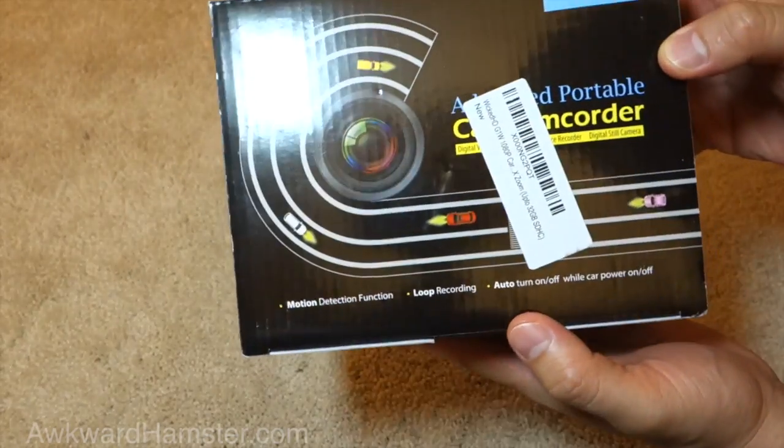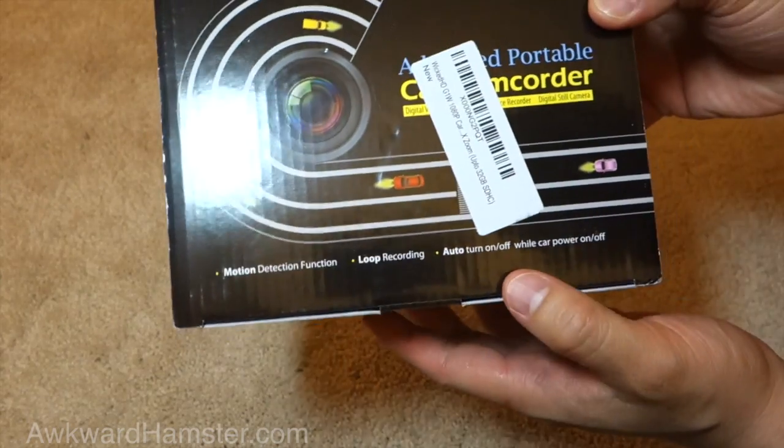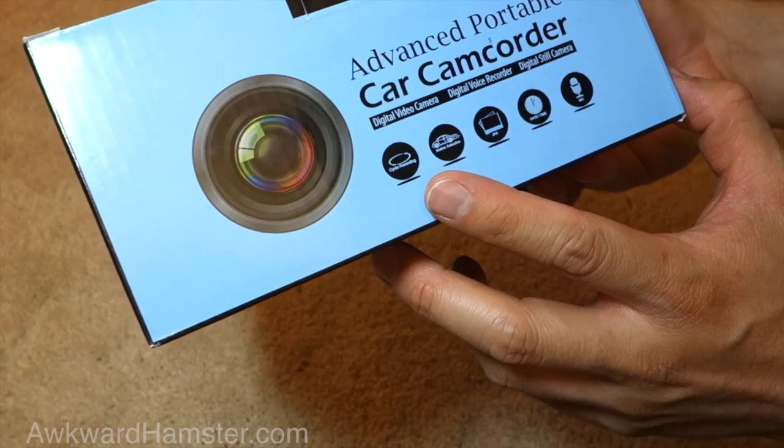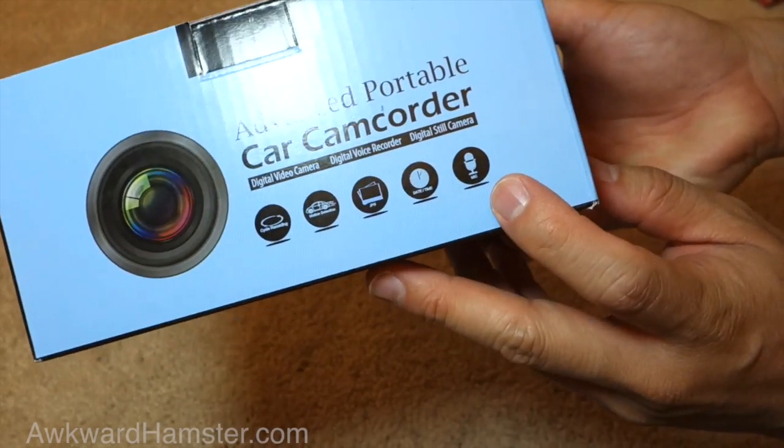So let's look at what's advertised on the box. Motion detection function, loop recording, auto on-off. Down here we have cycle recording, motion detection, JPEG, date time, microphone.